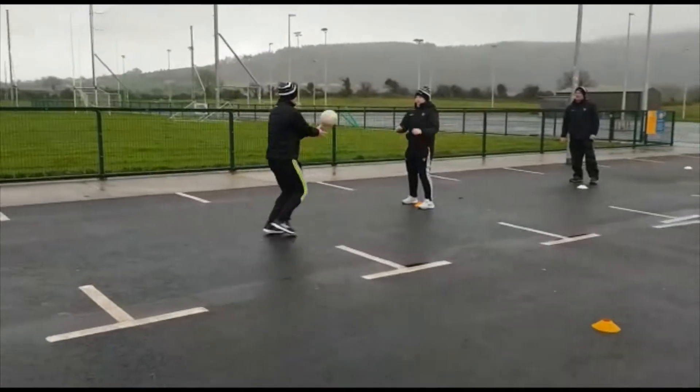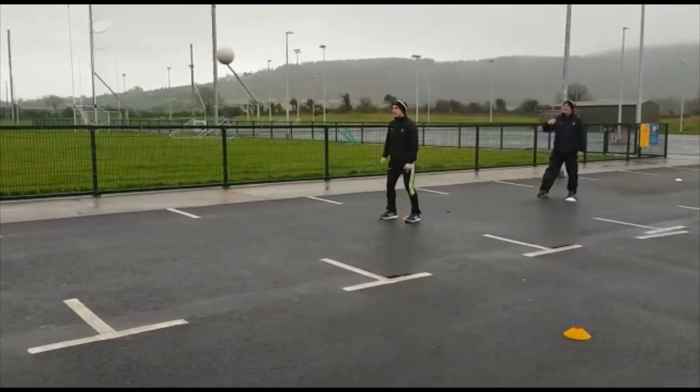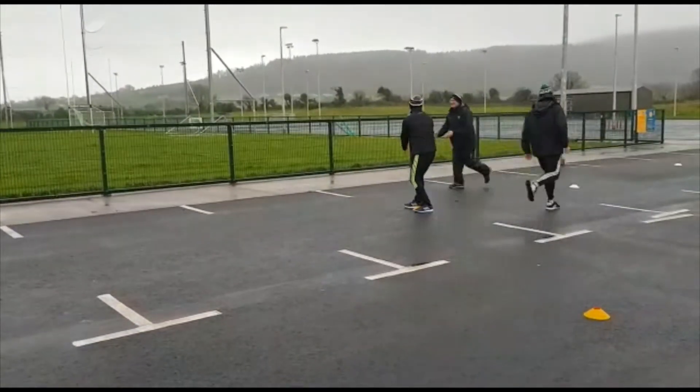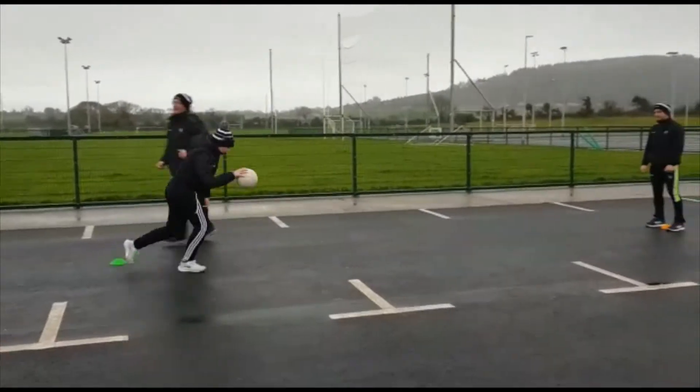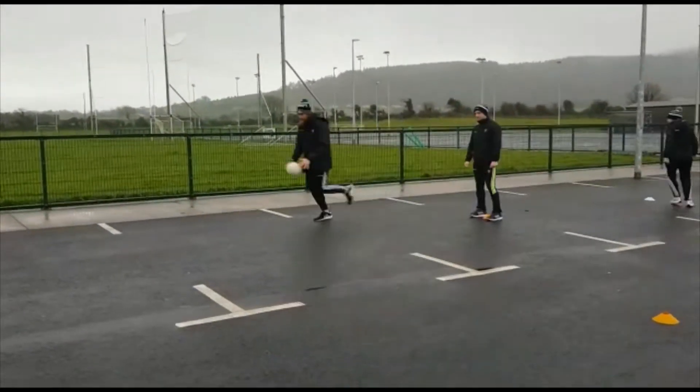Bounces and hand passes in the next one, and we just keep going. So the guys have swapped and the next person is now in the middle. We're doing the bounce, give the hand pass, and then the other person comes off the shoulder. The three guys working on the ball are just alternating each time, but the person in the middle swaps after 30 seconds.